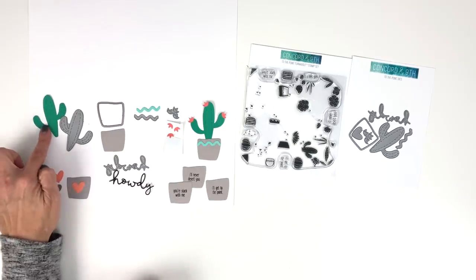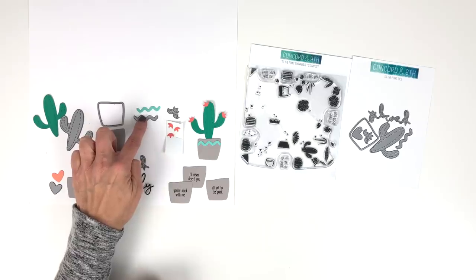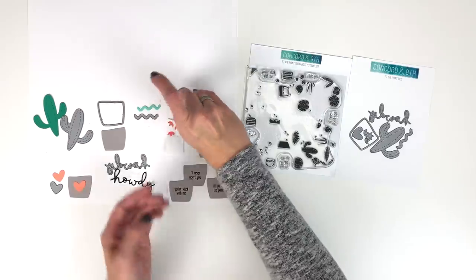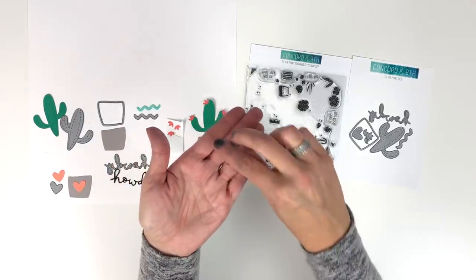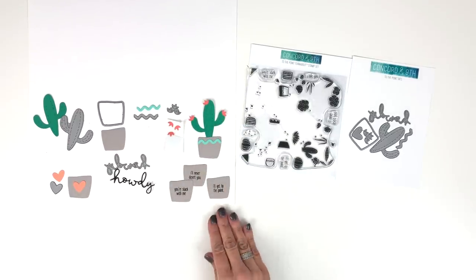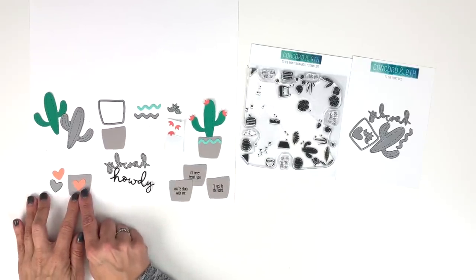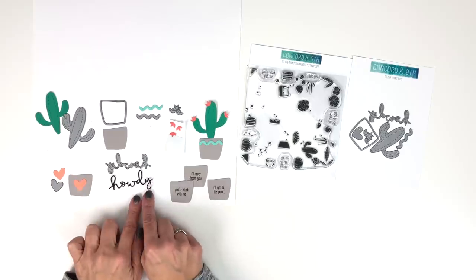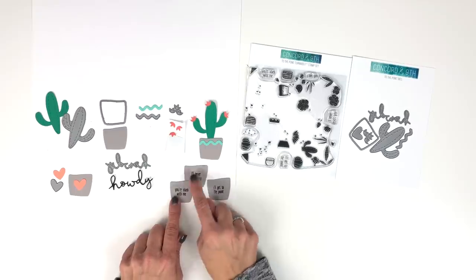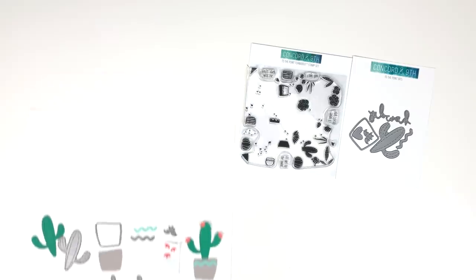Now let me show you a little bit about what the die can do. You've got this die that cuts out the cactus, you've got the pot, this cute little zigzag that goes on your pot, and this little die with three flowers all connected together — done on purpose so it die cuts all three at one time. There's also this cute heart that fits on the pot, the word 'howdy' in a fun scripty font, and sentiments from the stamp set that also fit right inside the pot so you can embellish however you please.